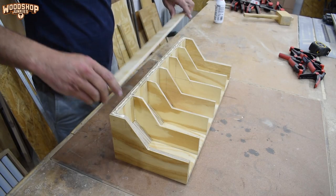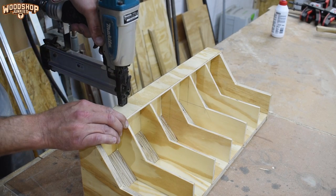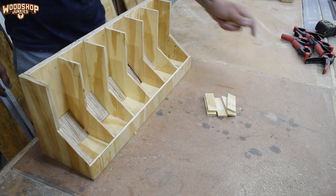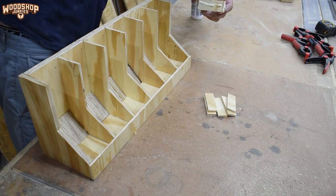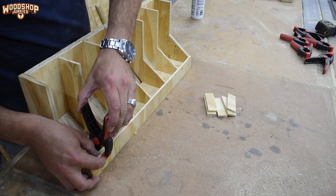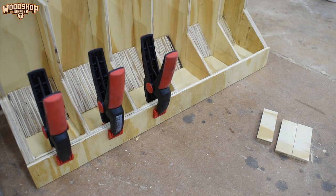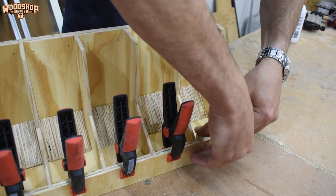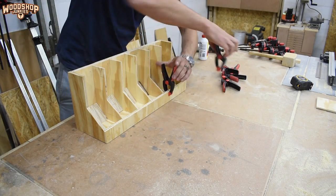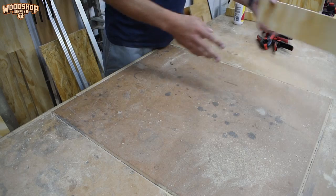With all the components ready, I could start gluing everything together. After installing the dividers and guide blocks, I added the retainer at the bottom, which will prevent the screws from simply dropping off. To secure the dividers at the front I installed spacer blocks to the front retainer. With the retainer secured, I added the face piece — once again with spacers to secure the dividers.